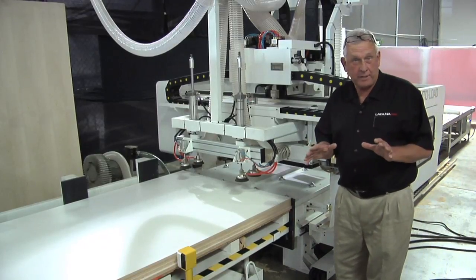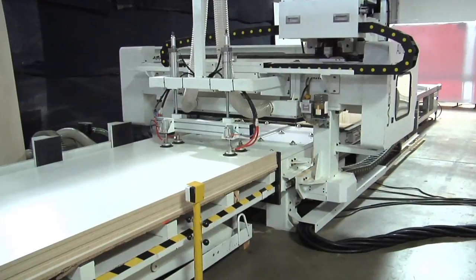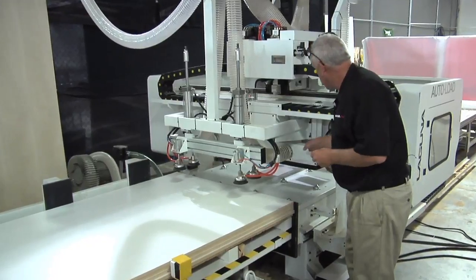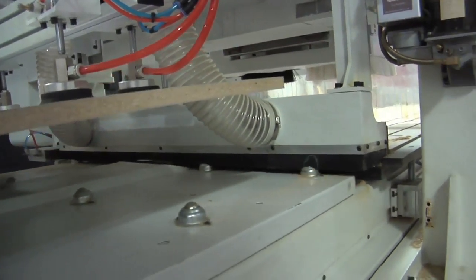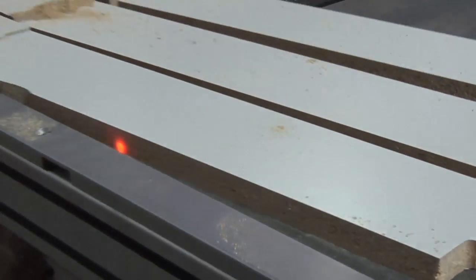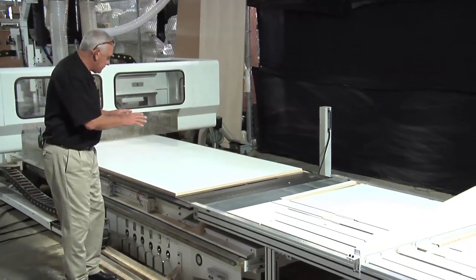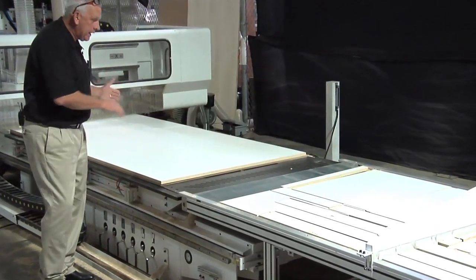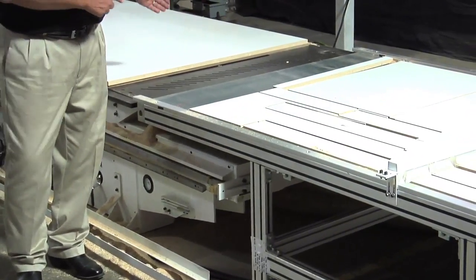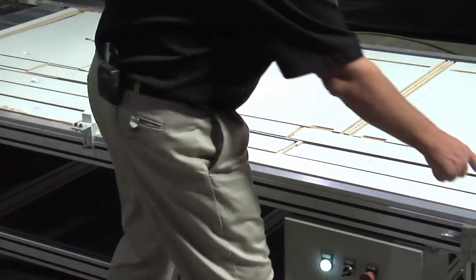Once the first sheet is processed, the machine retracts back and does two things at once. It picks the next sheet up like we saw earlier, but something else is also happening — a pusher comes down on the table, vacuums the table, and pushes the previous sheet down to the other table. Once that sheet is completed and pushed away, it comes down onto the outfeed table, activates an electric eye, and starts feeding parts down until they break a light beam on the far end.